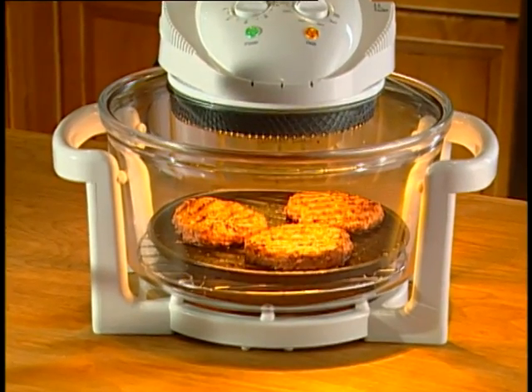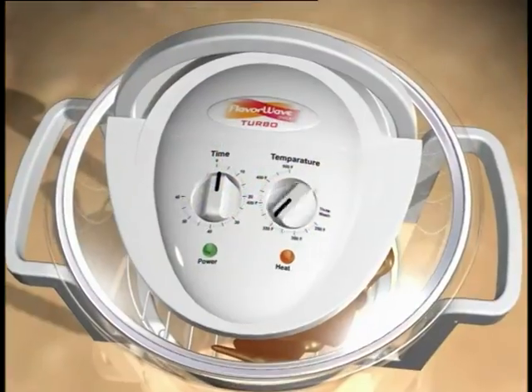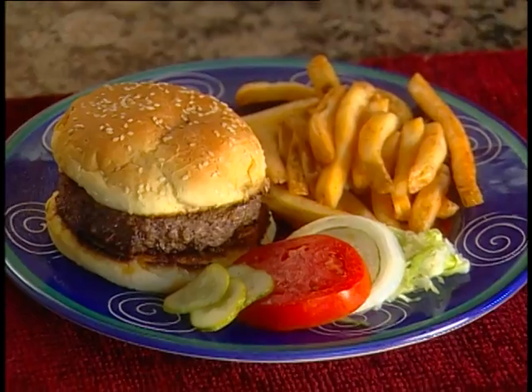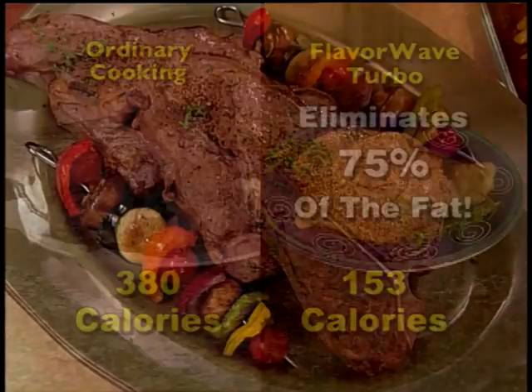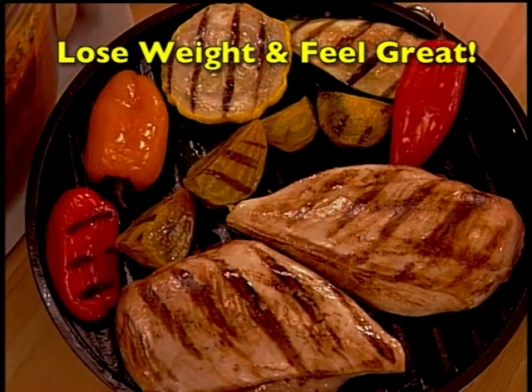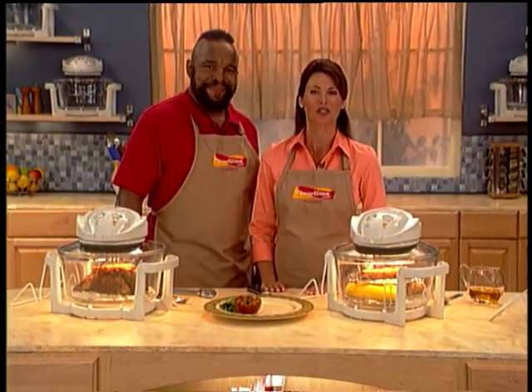Being a bachelor, I don't have a lot of time to cook. One thing I love about the FlavorWave Turbo Oven is that it gives me time back — I can just put food in there, set two dials, and boom, I have a meal within minutes. I've noticed since we started using the FlavorWave Turbo Oven, I've lost weight. I'm getting my figure back, feeling slim and trim — it's a great help without any effort on my part. Everyone loves the FlavorWave Turbo. It combines the speed of a microwave, the browning and crisping power of an oven, and the taste of a gourmet restaurant.